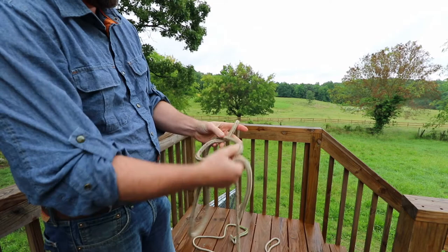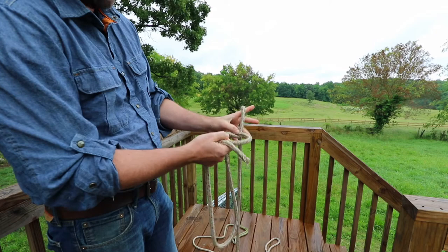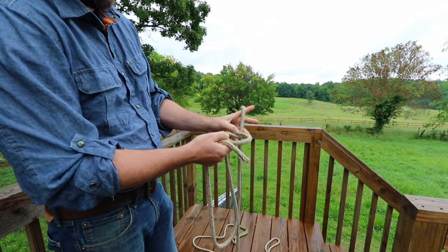When you make your loop, put the loop line over the top of the lead line. Come up from the bottom, wrap around the lead line, and go back in. That's the correct bowline.